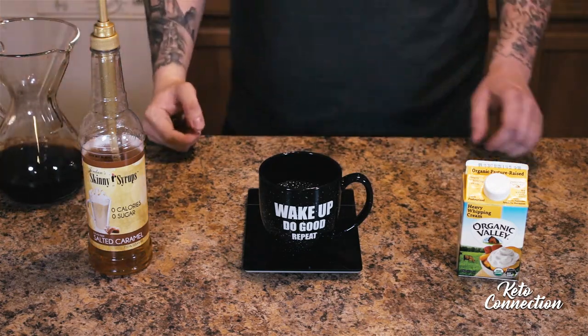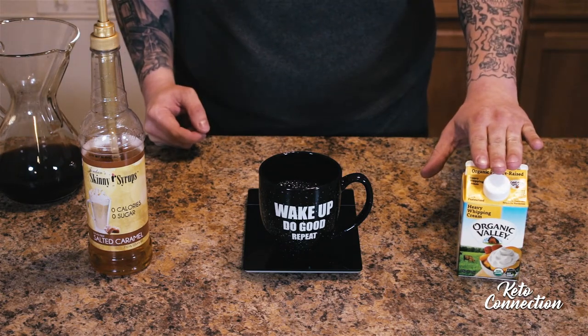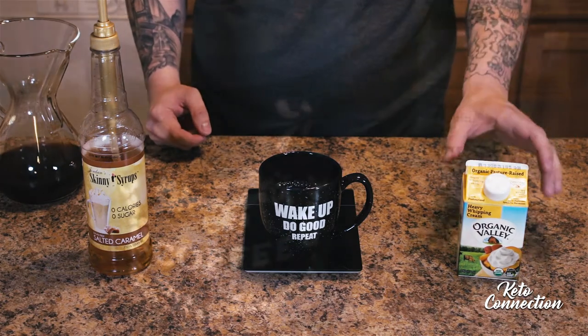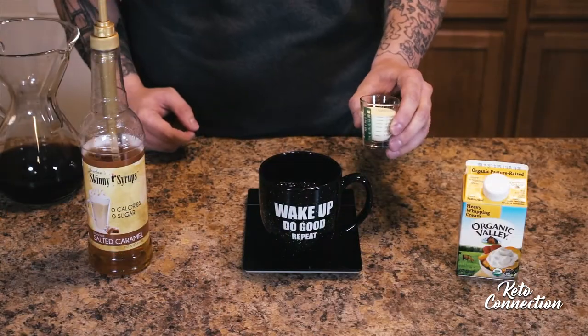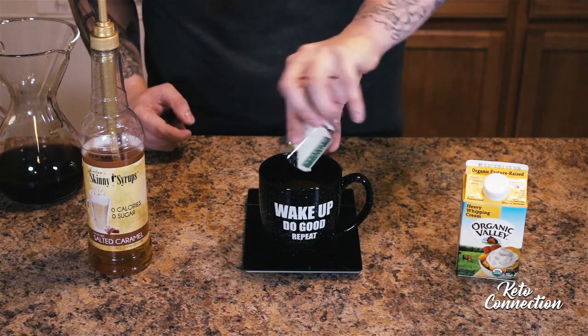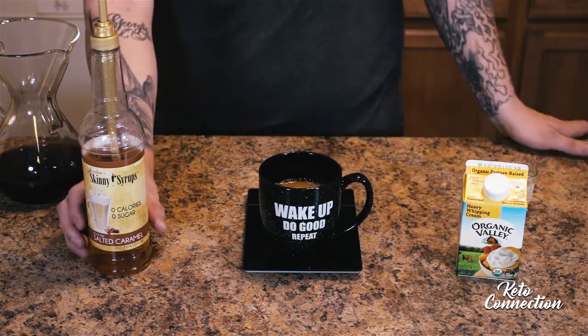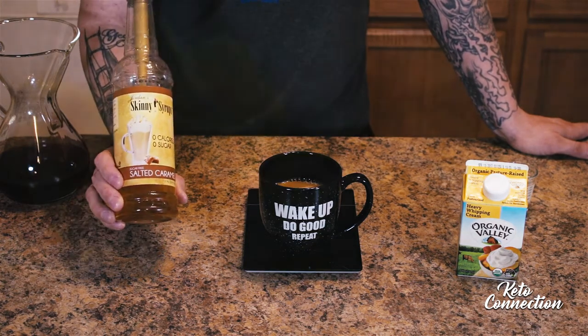Then what you want to do is take two tablespoons of heavy whipping cream. I use an Organic Valley heavy whipping cream and I already have two tablespoons measured out here. We're just gonna dump that right in.